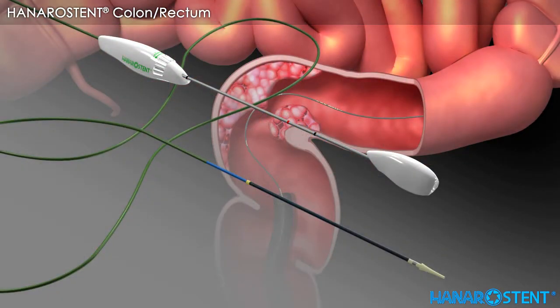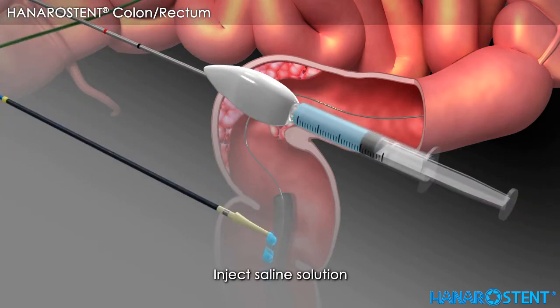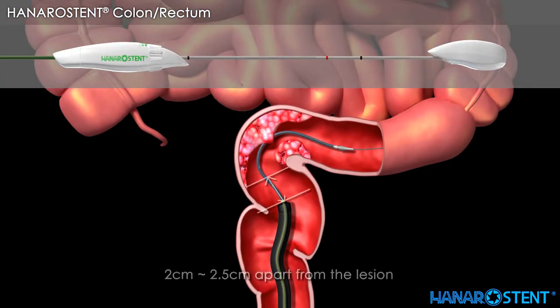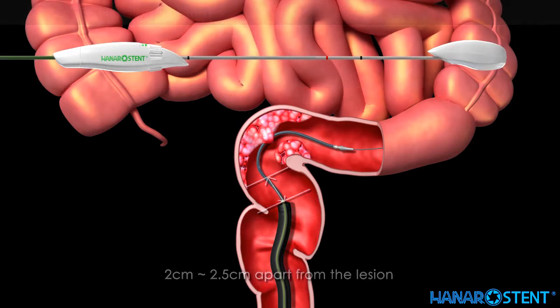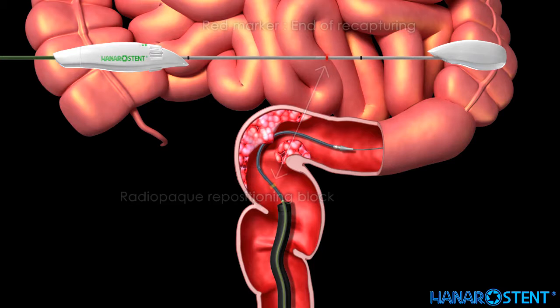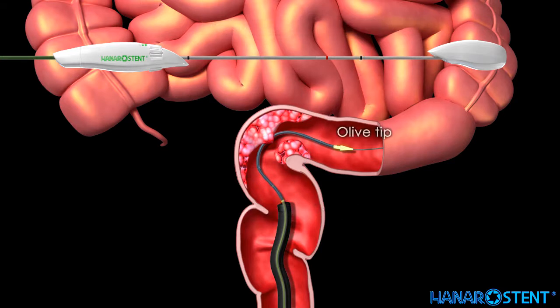Take the delivery device out of the package. Inject saline solution into the hole of the delivery device to make sure that the inner path of the delivery device is smooth and clear. Advance the delivery device along the guide wire until the yellow marker is located 2 to 2.5 cm beyond the proximal lesion. Remember that the red marker indicates the point of no return, and the black marker indicates the end of deployment. Check the location of the olive tip. You will also see the radiopaque ring through the fluoroscope.